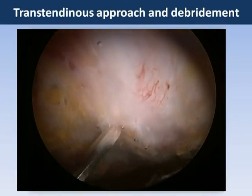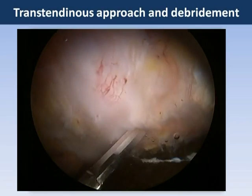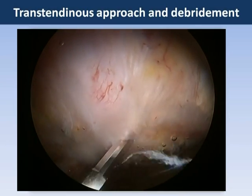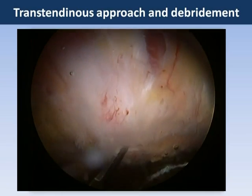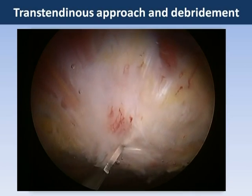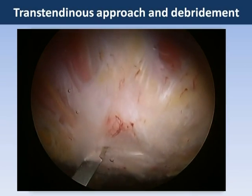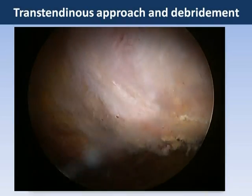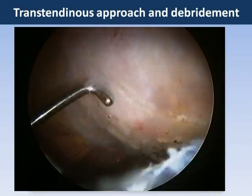The transtendinous technique employs a longitudinal incision made in the gluteus medius tendon using a beaver blade. From the peritrochanteric space, looking at the superficial part of the tendon, the tendon appears intact. However, the partial thickness tearing lies on the deep surface of the tendon. It is through this longitudinal split that we can access those deep fibers.